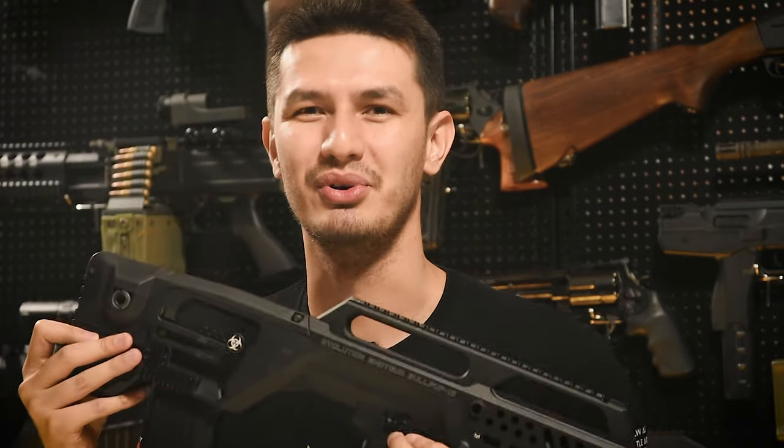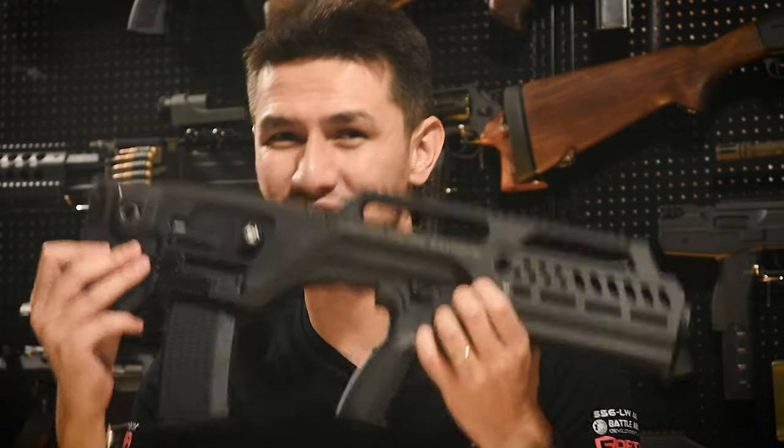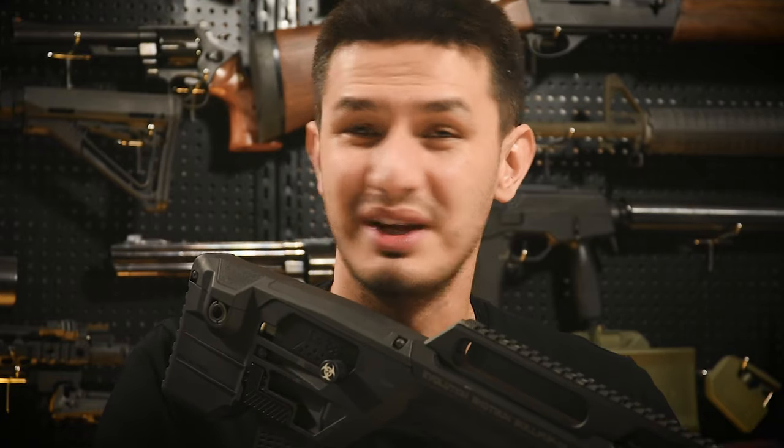Instead of two separate models firing 5 or 10 BBs per shot, this gun can switch between both fire modes — and it costs half the price. So let's get to the externals.